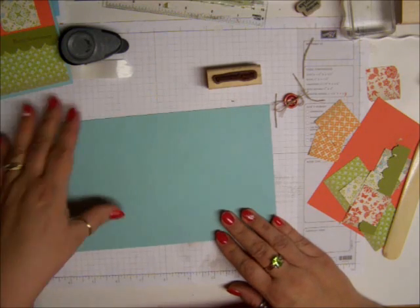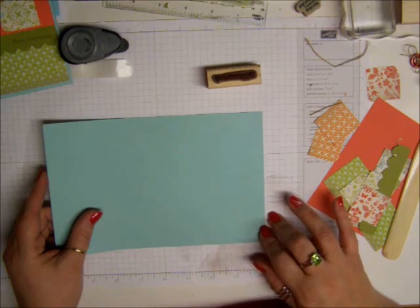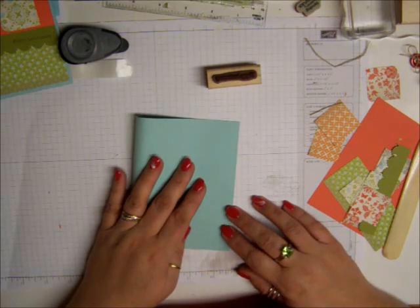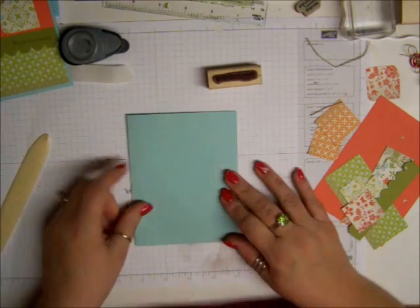First thing we got is an 8 and a half by 5 and a half piece of cardstock, and I ended up folding that in half, so that makes it 4 and a quarter by 5 and a half piece of cardstock. Standard card. So there's going to be our base.